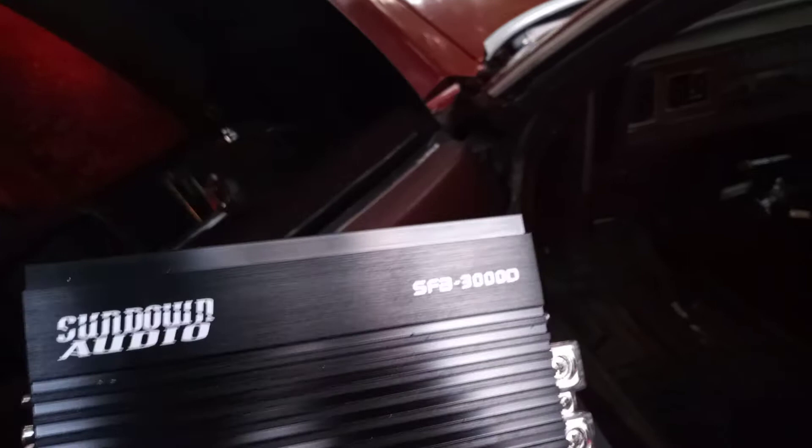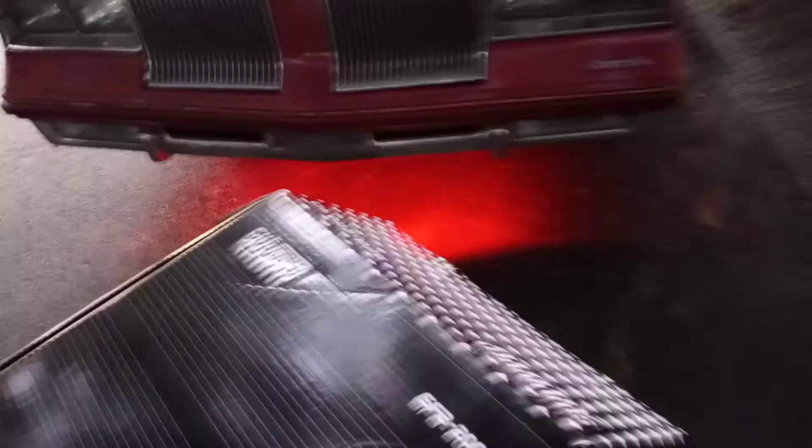This amp is an FSB 3000. Over here in the black Jeep I have the other amp, which is a 200.4 — brand new.